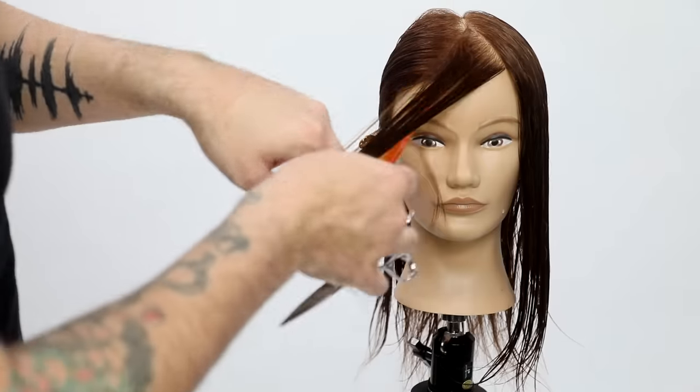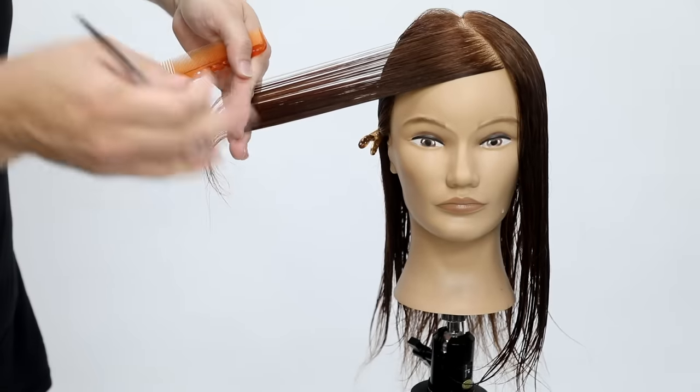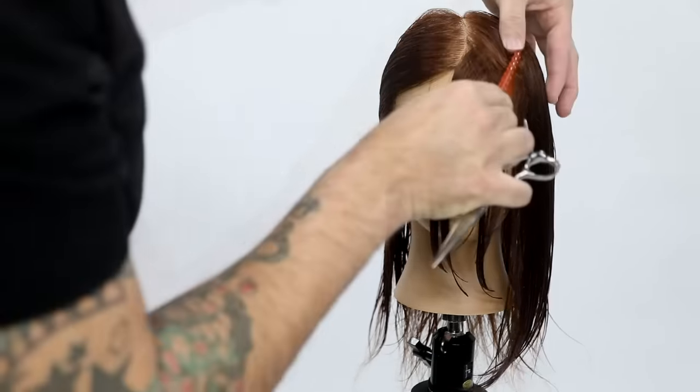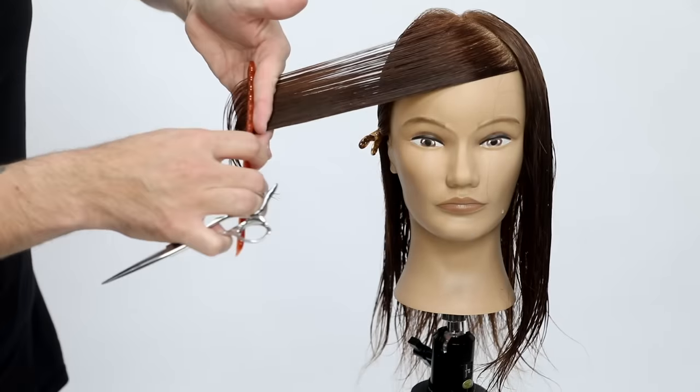Notice my finger angle isn't exactly parallel — I just shift it a little bit. That gives me a little bit more of an extreme face frame; it kind of wraps it around a little bit more. But at the same time, you could go parallel as well if you didn't want that.